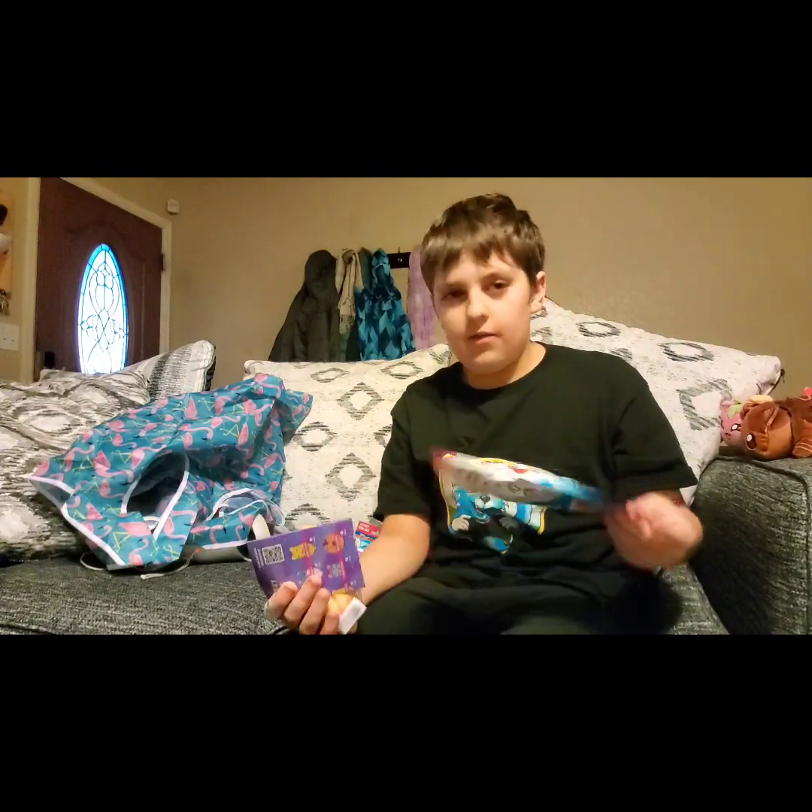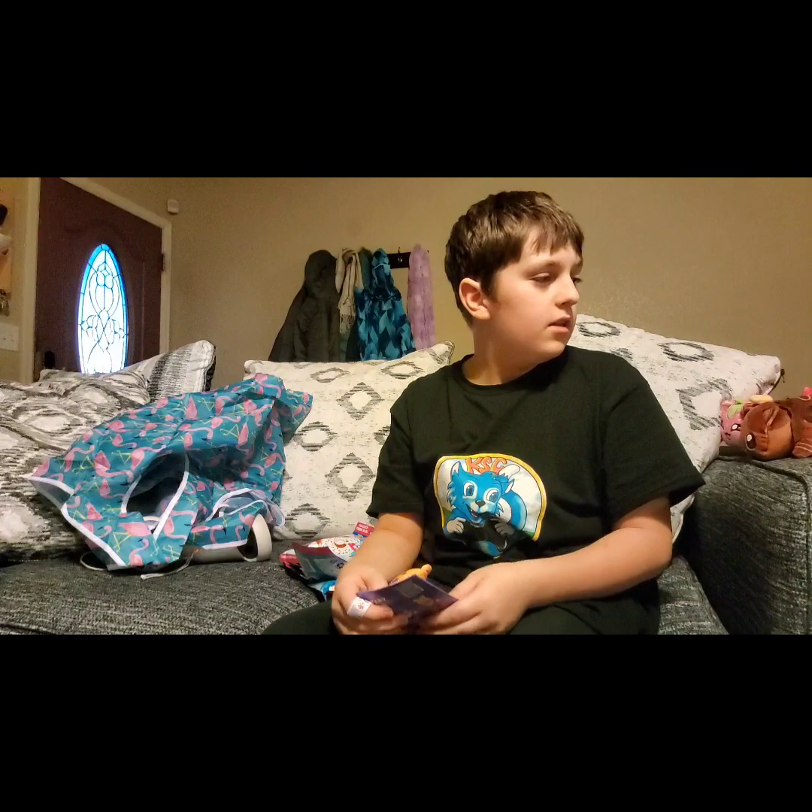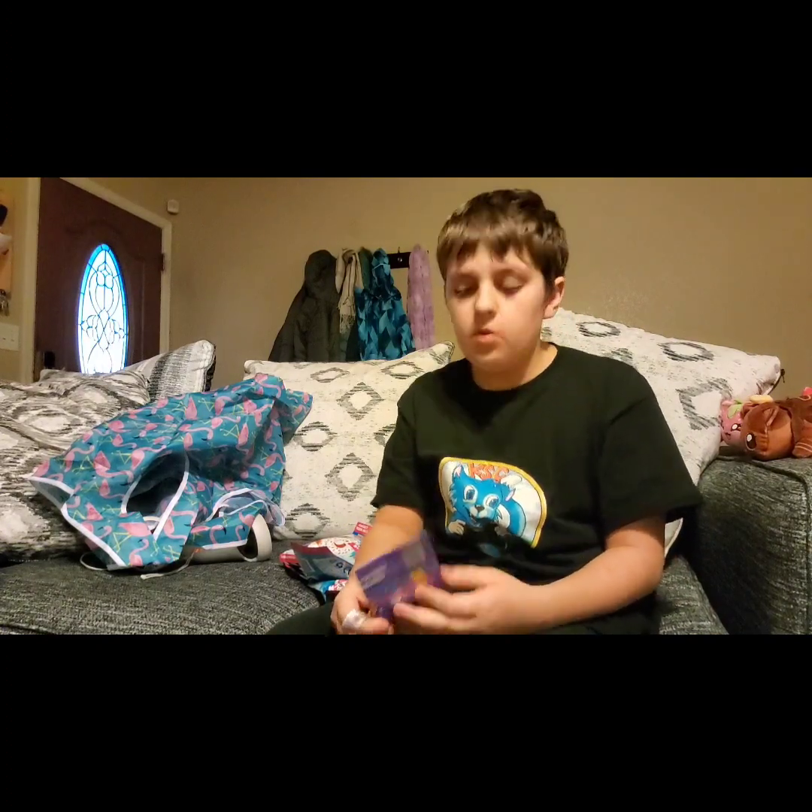Yeah, woo! We got one. That actually landed on the table like I thought it would.